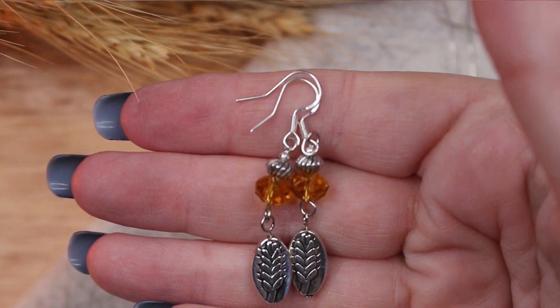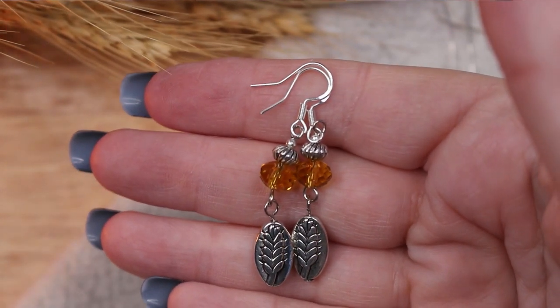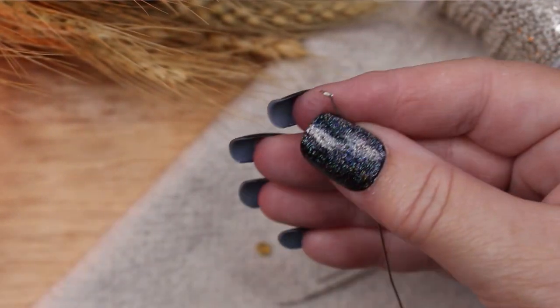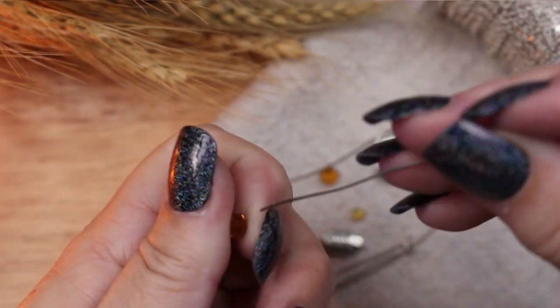I love the way they came out. I feel like they really celebrate the harvest. Next I am going to work on the individual elements that will come together to become the Lammas necklace.